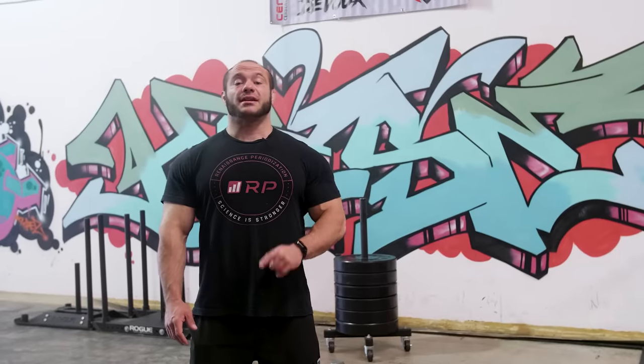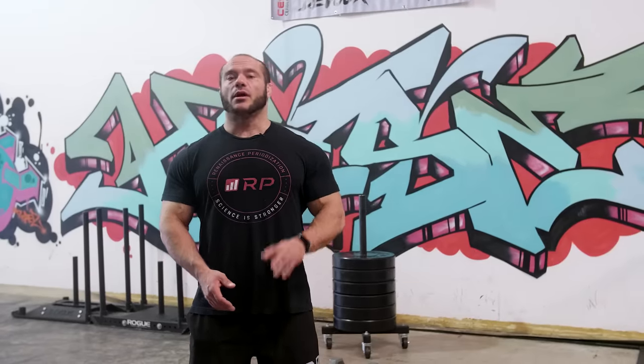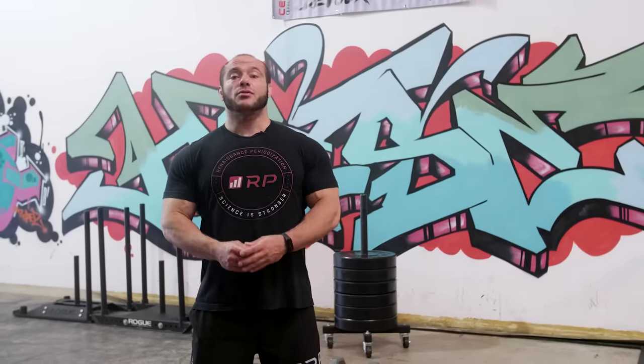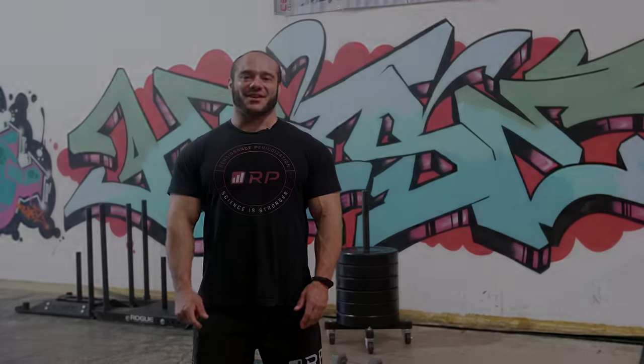Thanks so much for tuning in. If you have questions or suggestions for another video, shoot them in the comments. If you know what you're talking about, please help everyone else. Send this video to friends you think are one-arm rowing wrong with a polite message, and like, subscribe, and all that other stuff. See you next time for the next Technique video.